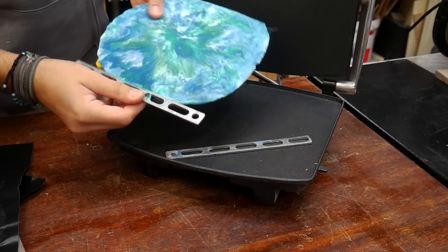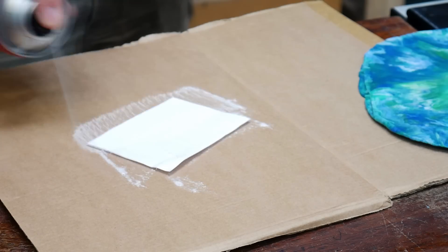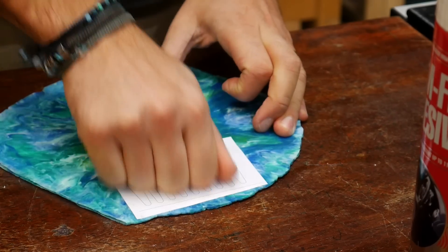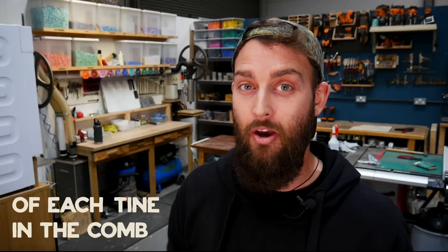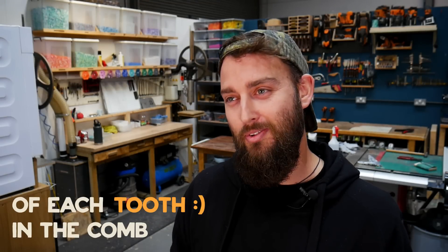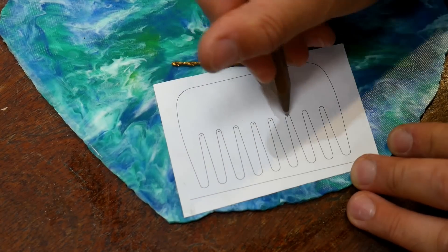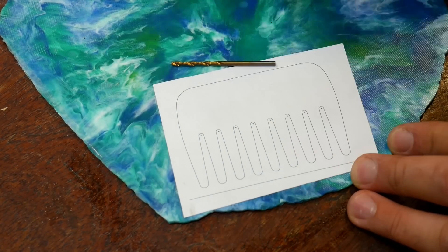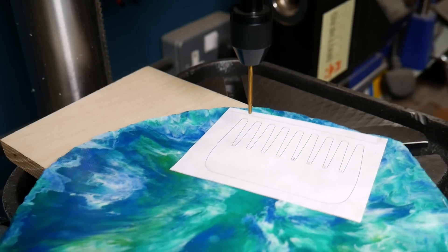Just because this is a DIY comb doesn't mean we're not going to make it as high quality as we can. To keep all the little holes as repeatable as possible and not get caught up with our scroll saw blade, we're going to use a drill bit to remove the middle section of each tine. Once we've marked all of the hole centers, we take it over to our pillar drill and use a two and a half millimeter drill bit to drill each of those out — but you can absolutely do this with a hand drill and it would come out exactly the same.